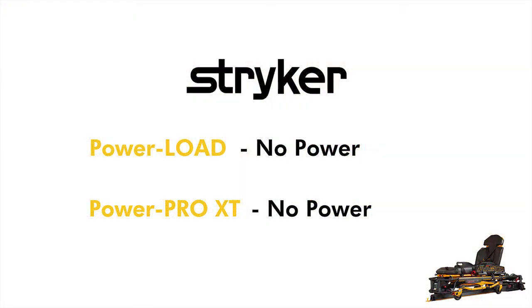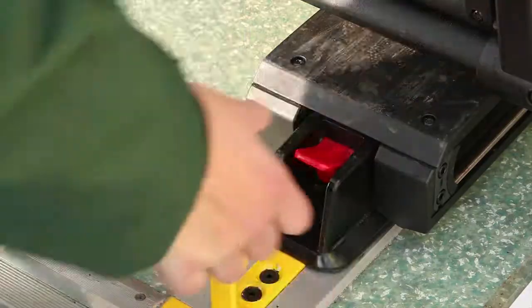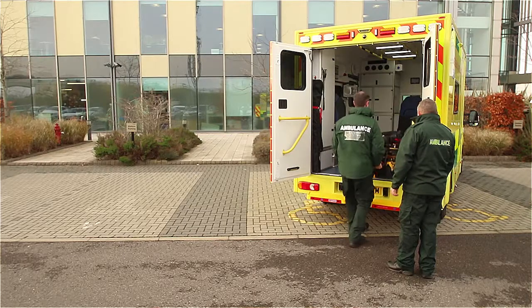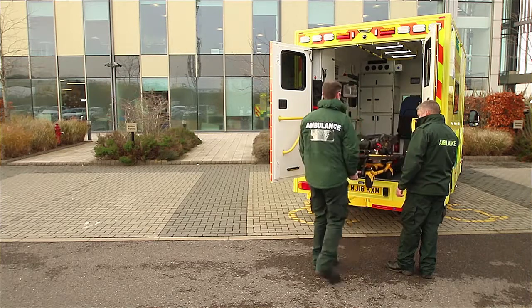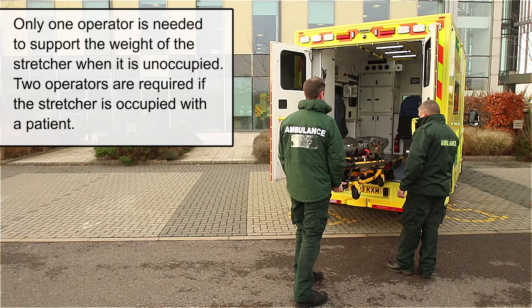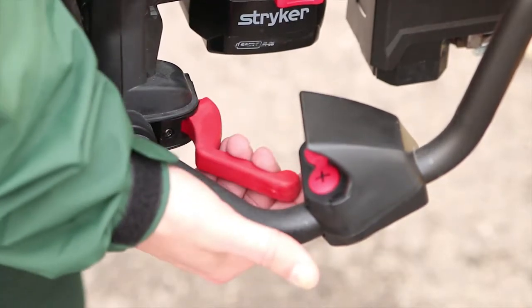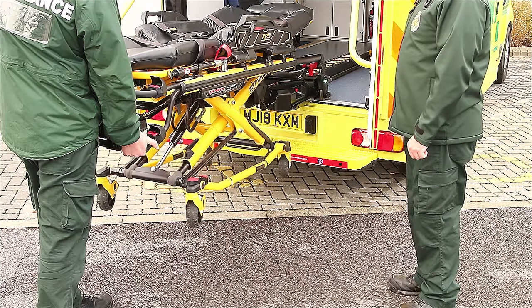In this scenario there is total power loss to both the stretcher and PowerLoad. To unload the stretcher, press and hold the red release lever at the foot-end of the PowerLoad. Guide the stretcher out until it comes to a complete stop while two operators support the stretcher at all times. Locate the red manual backup release lever on the stretcher; squeeze and hold it until the legs touch the ground.